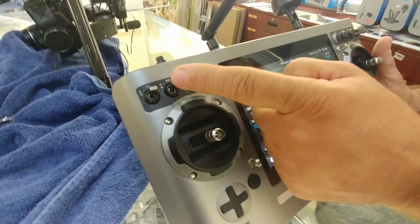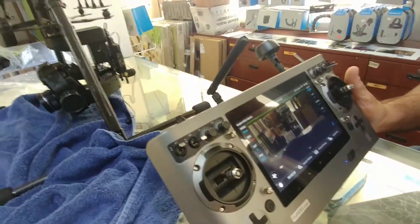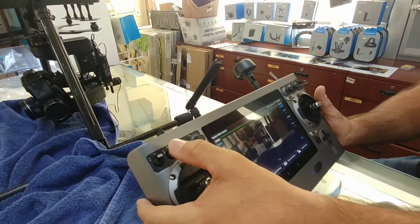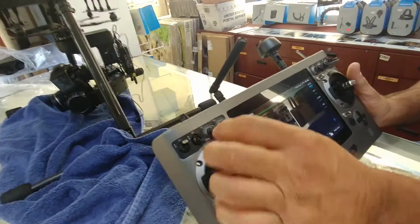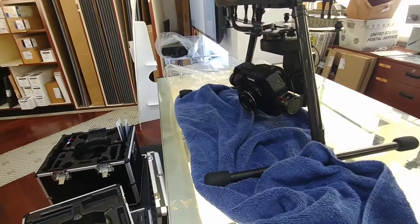Camera switch — camera switch all the way up, locked and re-center, camera in the middle, free FPV — it'll free float, the camera free floats all the way down. Then you take this knob here, and this will let the camera pan left and right.